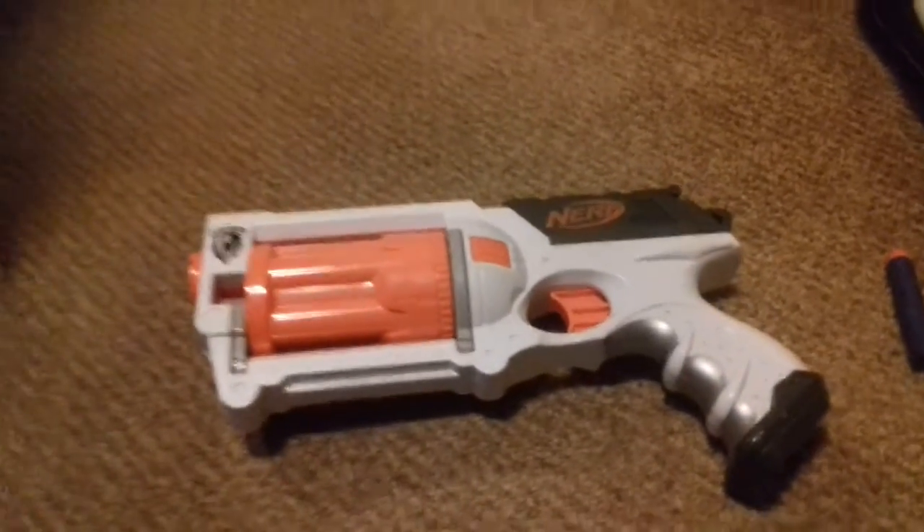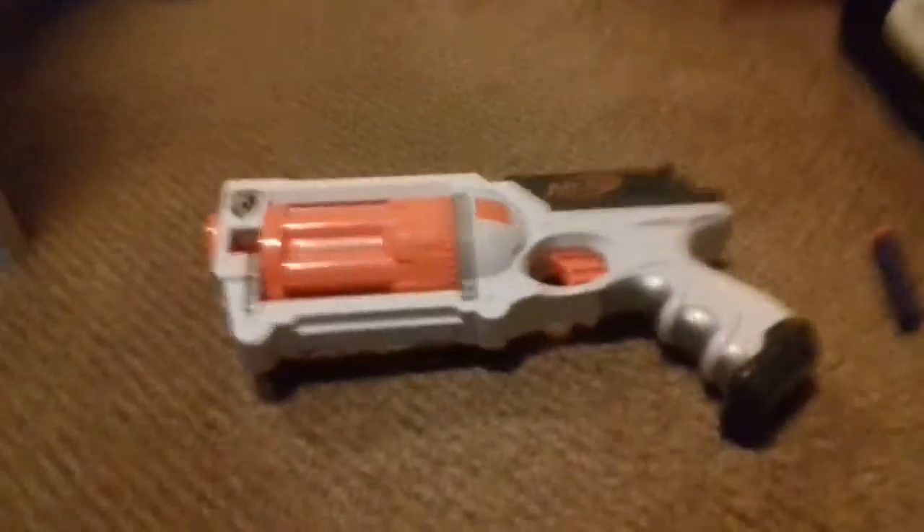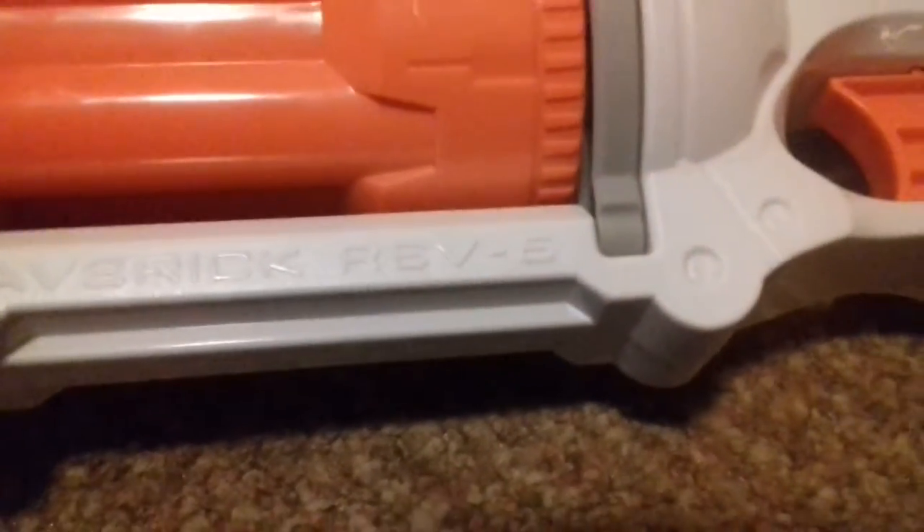Hey guys, LewisMNNYT here and today I'm going to be doing a review on the Nerf Maverick Rev 6.